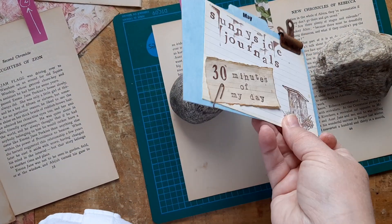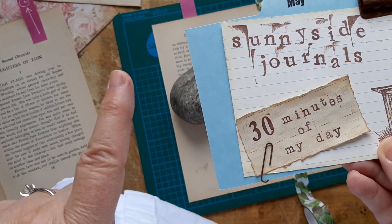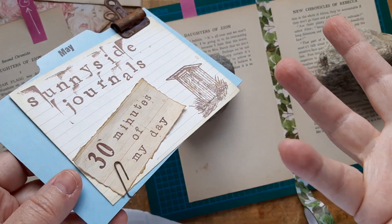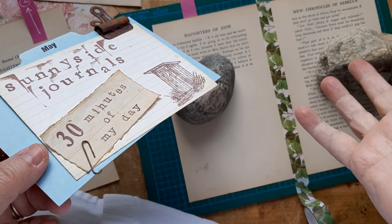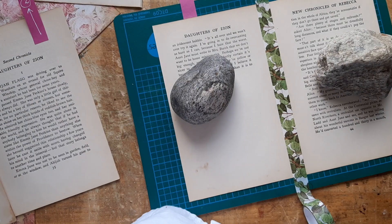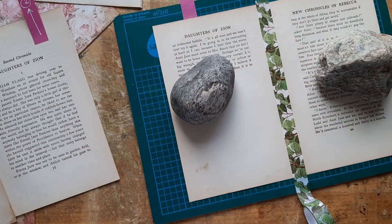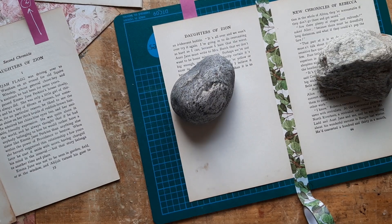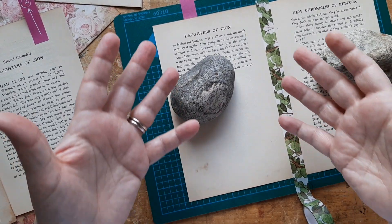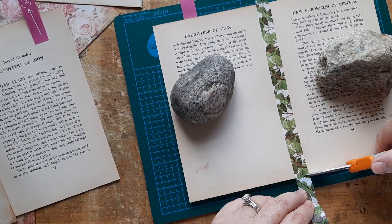Good morning and welcome to Sunnyside Journals. I said good morning, but it's actually not morning for me right now. I'm working and I haven't checked in in a couple of days, so I wanted to say hi. I'm sitting here working and I thought I can just turn on my camera.